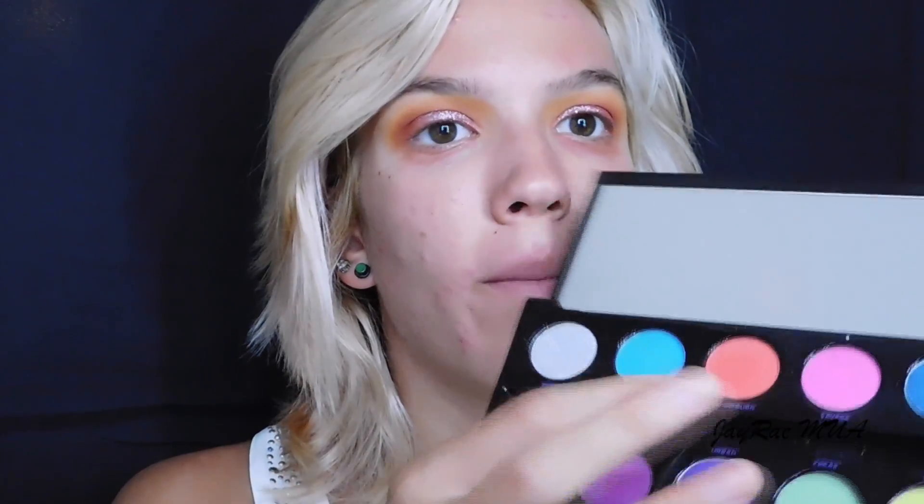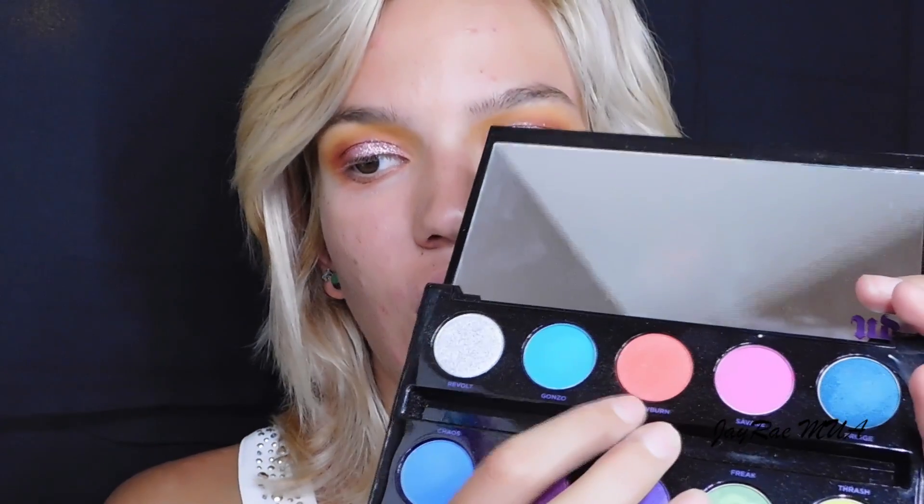Now I'm going to go in with the Urban Decay Electric palette and take the color Slow Burn — this orange shade — using my Morphe E17 brush to blend that out into my crease as well. After that, I'm going to clean up the under eye and remove any of the excess glitter that trickled down onto my face.